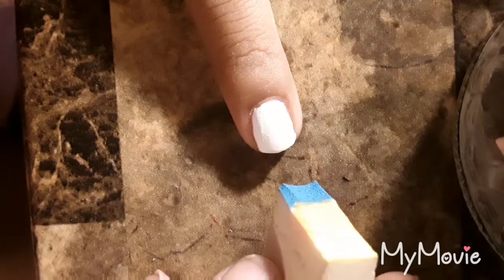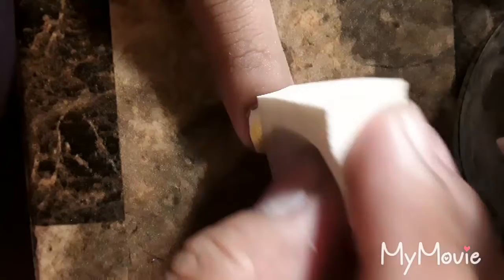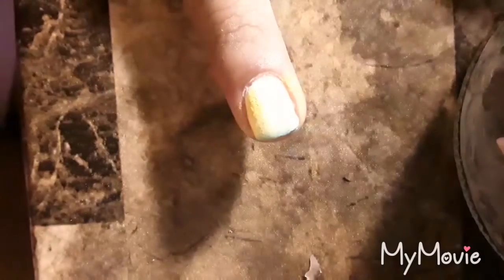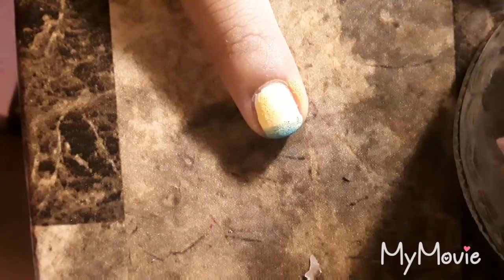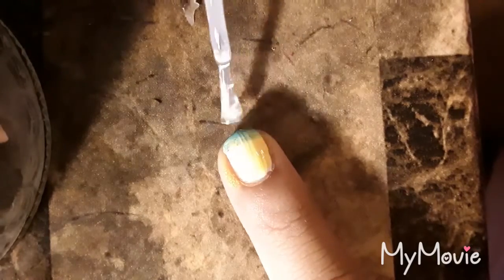Taking the cosmetic sponge, you just want to dab that onto the fingernail. I'm going to dab a little bit more of the blue on the bottom because I feel like it didn't show up. While still fresh, quickly apply either a top coat or a clear nail polish over the fingernail to blend the colors together, and then let that dry.